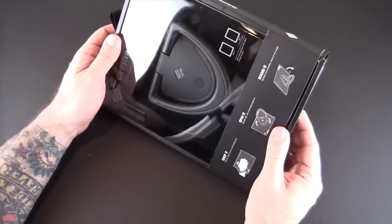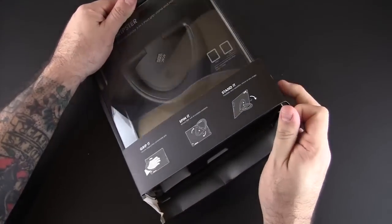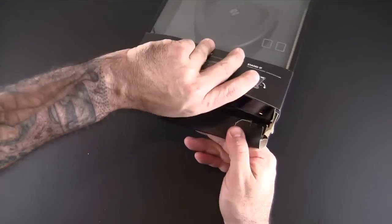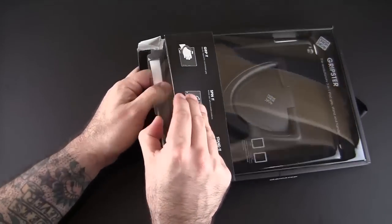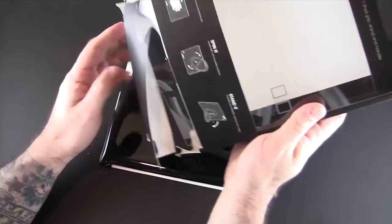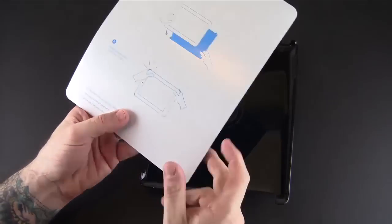Native Union not only makes products that are super stylish but also really functional, and they're just an overall really cool company. I'm happy to know them personally — I've reviewed a lot of their products. This is the first case I've had a chance to check out; most of their other products I've reviewed are things that help you use your iPhone better, but this is the first case, so it's pretty neat.